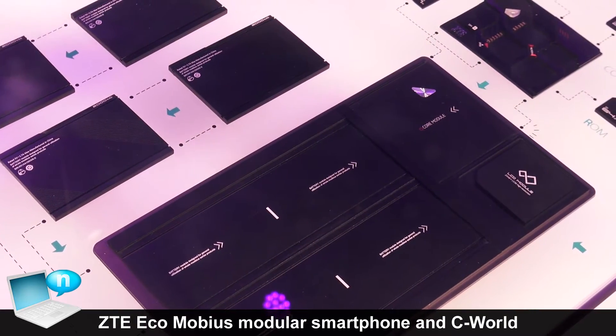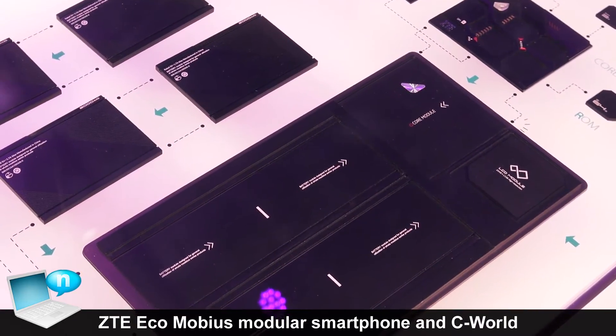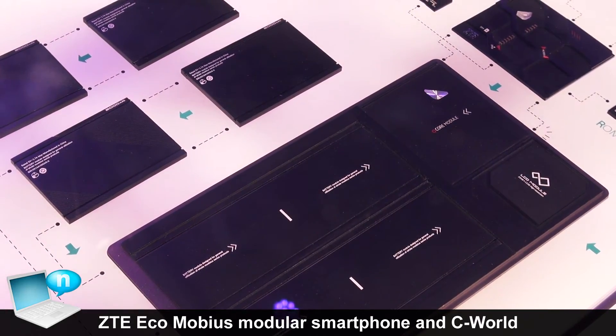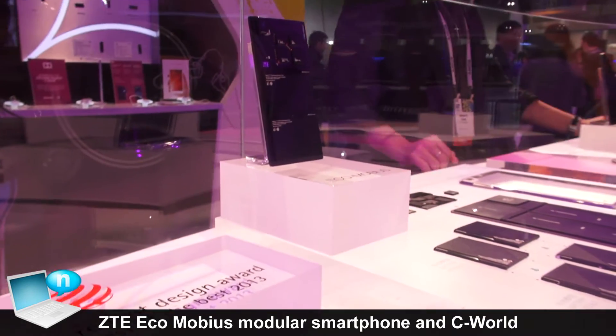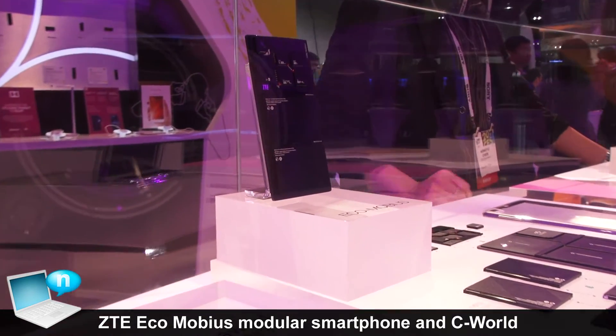And the battery module is the same. It can fit in the 7.9 inch display for four modules. And by this side, it can fit only two.